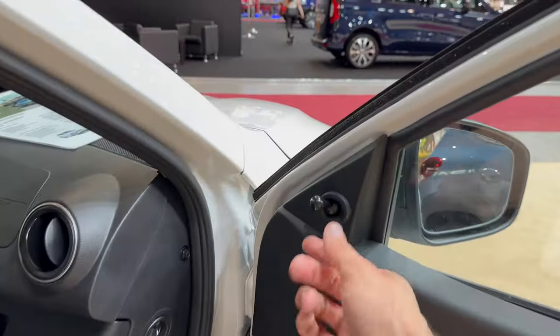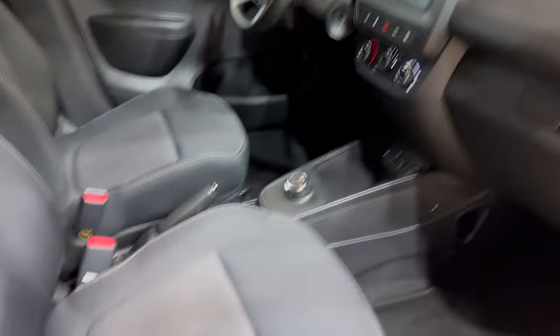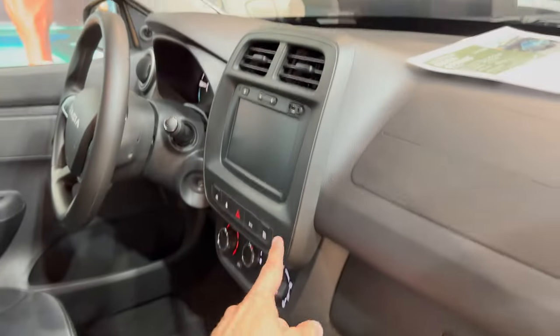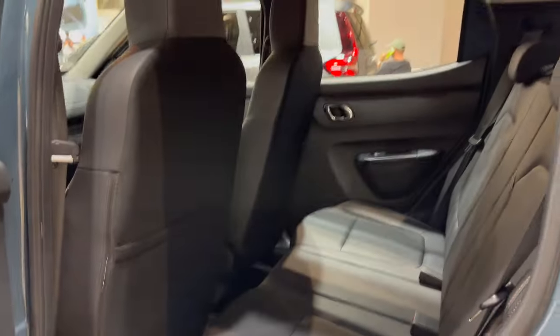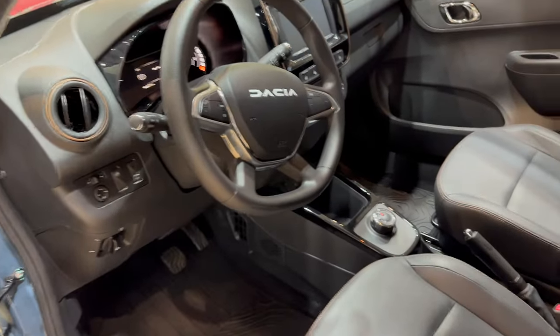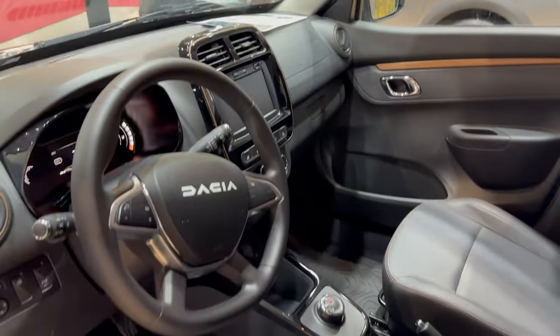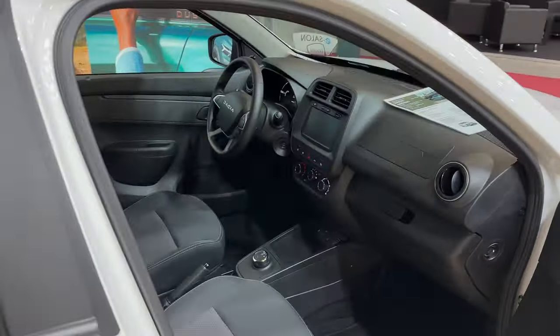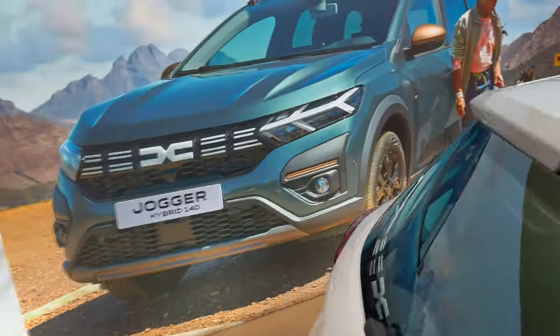Comparing the interiors — the doors are all plastic and here you have manual mirrors. You have textile seats and no piano black on the dash or trim. Just for comparison, the other model has a little chrome color and piano black. I think the steering wheel is the same but that one has a little color accent, and it has leather seats. Again, this is the cargo version.